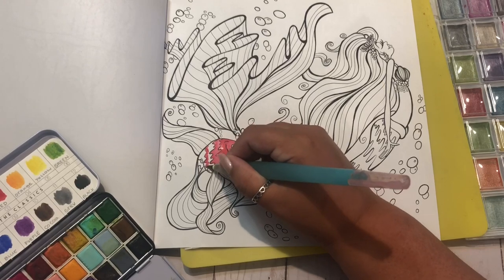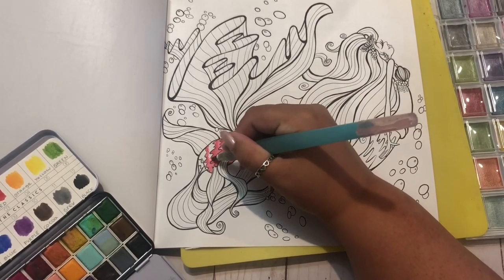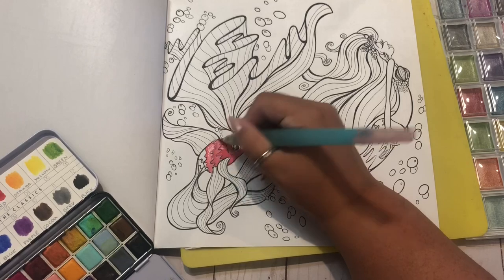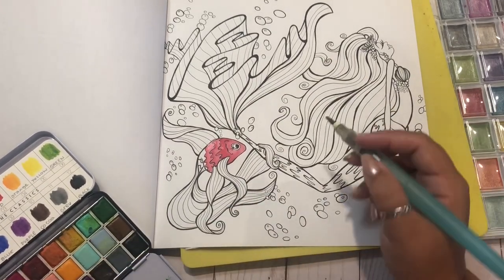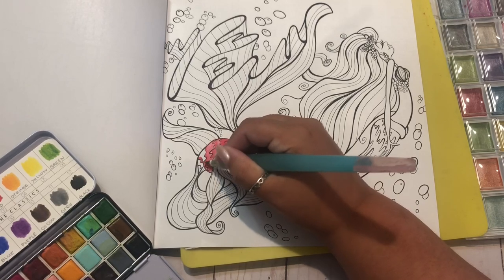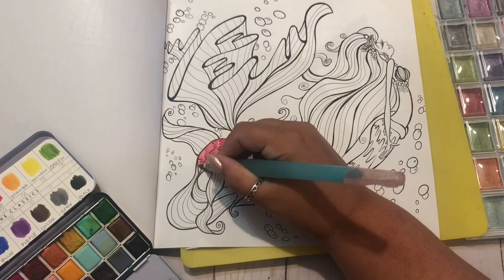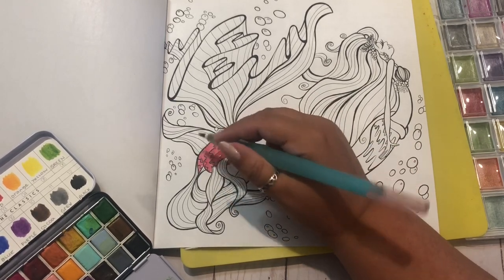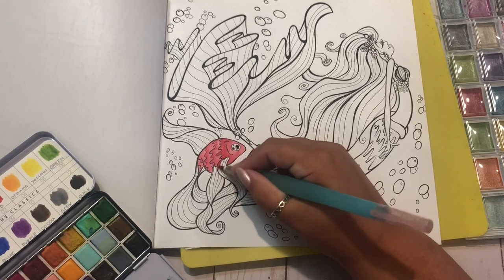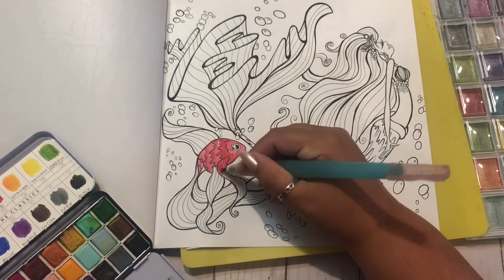This book in particular has really thick pages, so I probably won't have to worry about it going through. I did put a piece of paper and my little cutting board behind there just in case, and these are single-sided. But if you do work in a book that is either double-sided or has thinner pages overall, you just have to be really careful with the amount of water you put on there. If you need more layers, let it dry really well in between and then you should be okay.